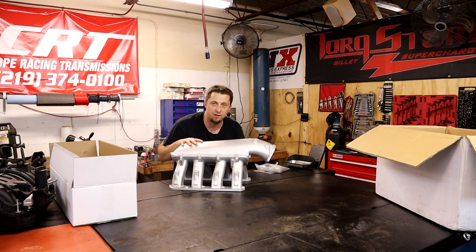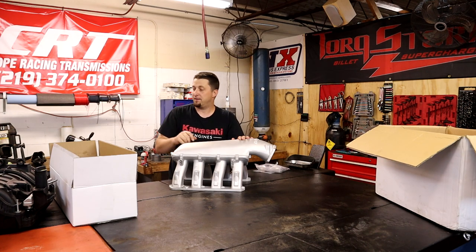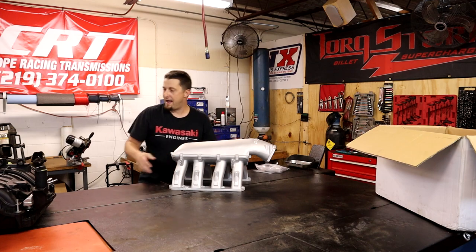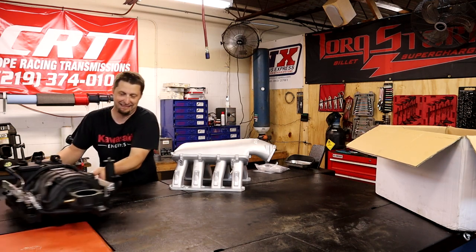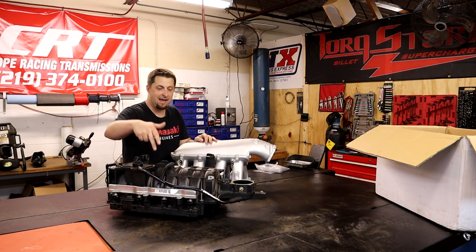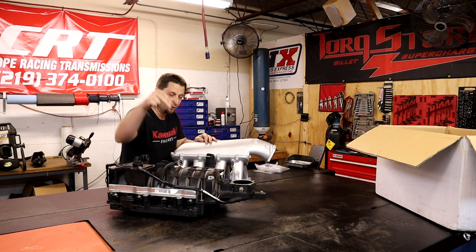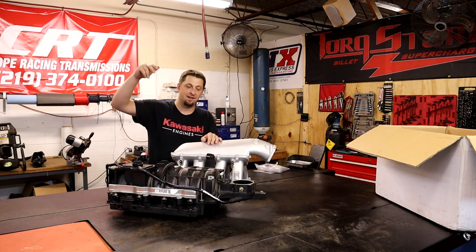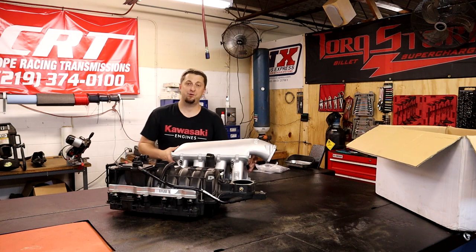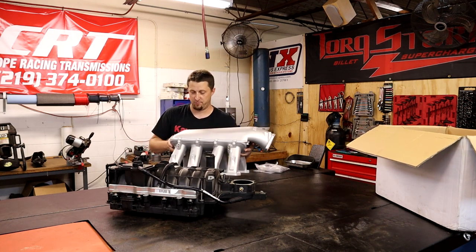Man, I'm telling you right now that's gonna look so awesome on Frostbite. I'm not gonna lie, look at this. I'm not lying when I say I have been so sick of looking at that plastic ugly garbage - I'm done. As you can see we got the manifold to replace it with.